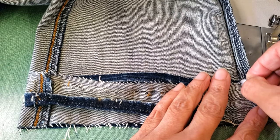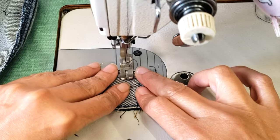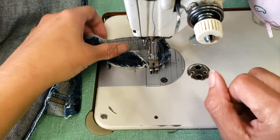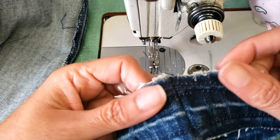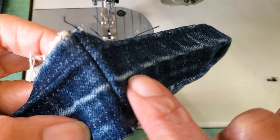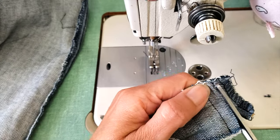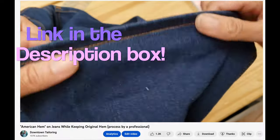Sometimes pants are boot cut or pencil, so when you cut, the width varies. In my case I need to reduce the width of the hem so it can coincide with the width of my pants. When I do this, I make sure as well that all the horizontal lines are aligned, because that way it will look more natural.